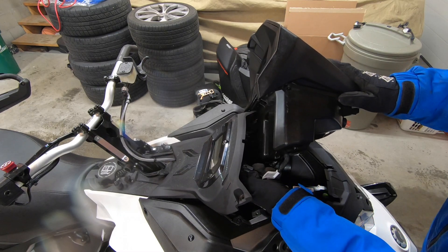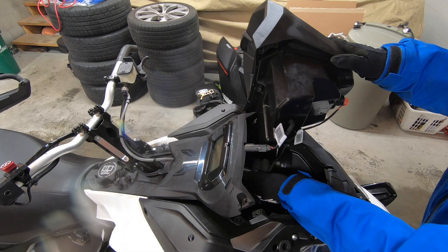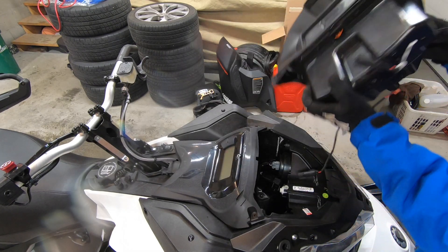This optional glove box has two 12-volt connectors: one for the cell phone heater and one for the USB charger. Push the release tab and separate each from the wiring harness.